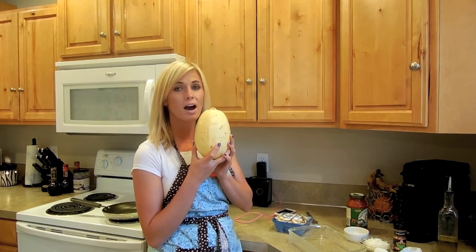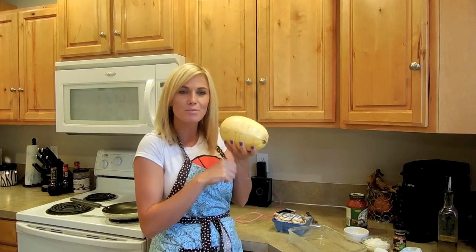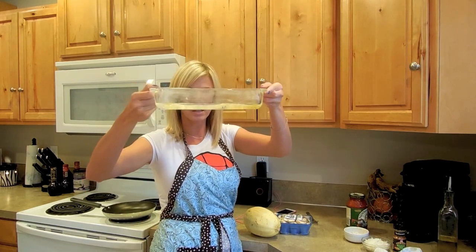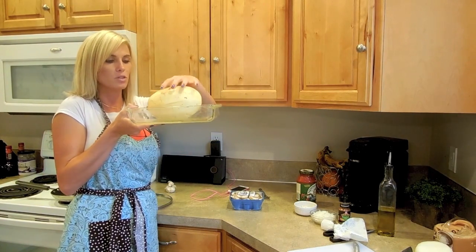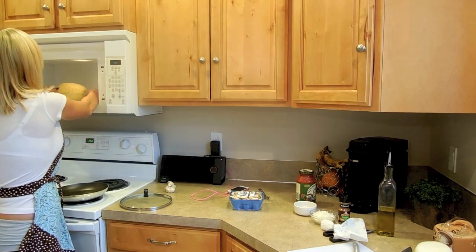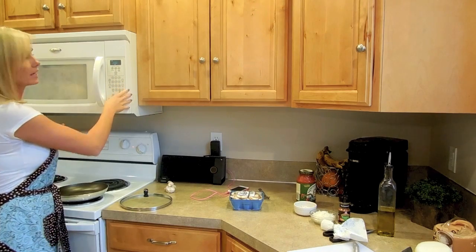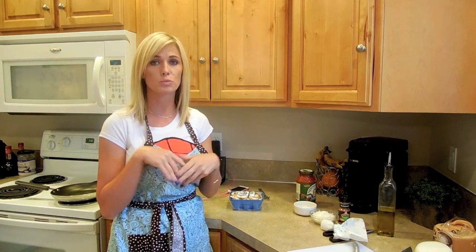The spaghetti squash is really hard to cut when it's cold. So I just stabbed it a couple of times with a fork and then place it in a Pyrex pan. Put a little bit of water and olive oil in the bottom of your Pyrex so we can soften up the spaghetti squash. Pop it in the microwave for two minutes to let it warm up and then it'll be easier to cut in half. Since Cooper and I are eating, we're only going to use half the spaghetti squash and put the rest in a Ziploc bag to use throughout the week.